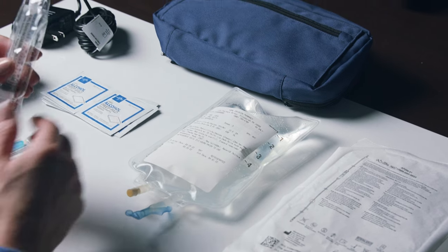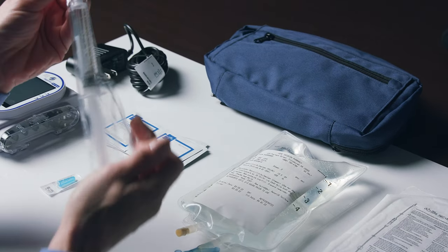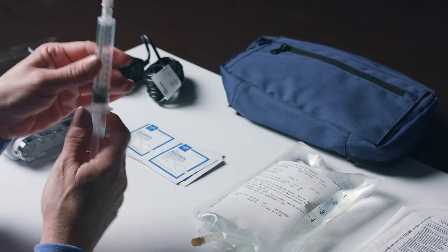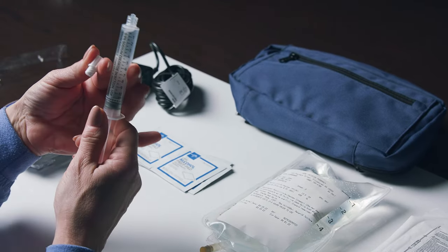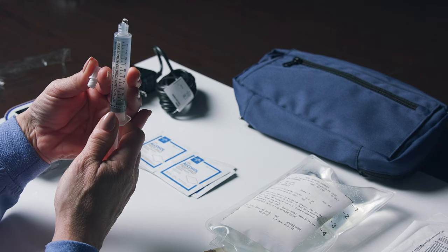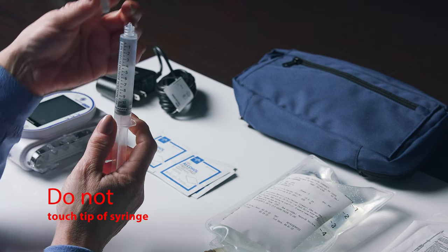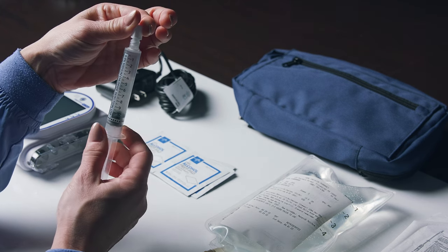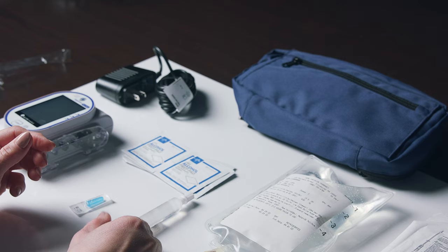Prepare a pre-filled syringe of sodium chloride, also known as normal saline, by holding the syringe upright. Remove the cap of the syringe and gently pull back on the plunger, then gently push forward on the plunger to expel any air that is in the syringe. Do not touch the tip of the sterile syringe. Recap the syringe. Remove trash and clean the area as you go.